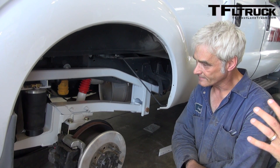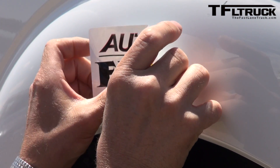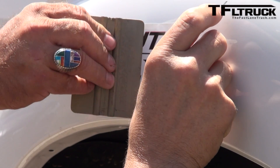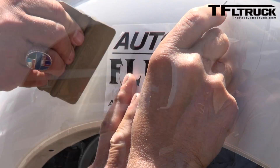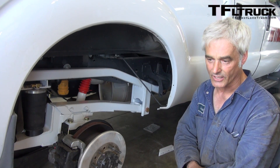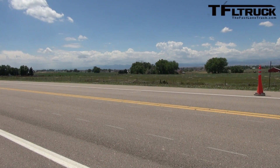Is the F250 install different than if you wanted to do a 350 or 150, or is it specifically for this model? It's the same amount of install time no matter if it's a 150 up to even the 550. As long as you get the old suspension out in good time, everything else bolts right into the same place.